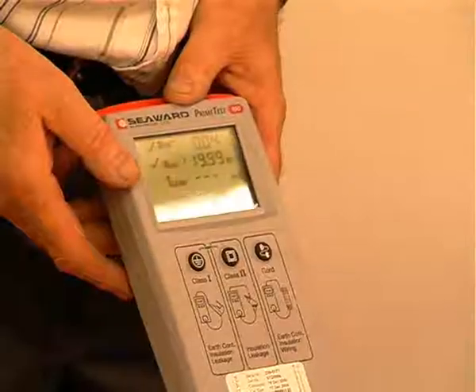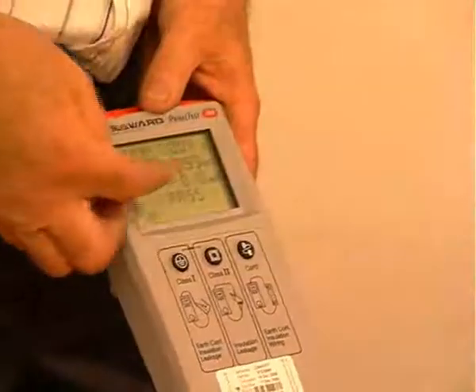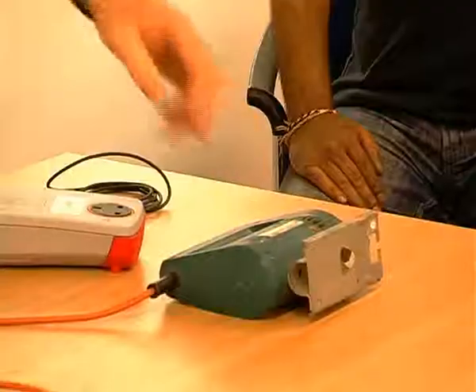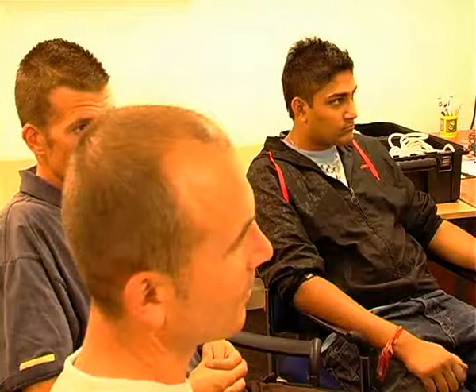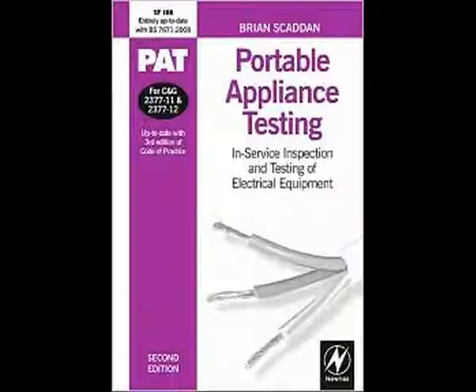Our Portable Appliance Testing course, or PAT testing course, outlines the code of practice for inspection and testing of electrical equipment. The course content will cover legislation, equipment classification, practical inspection and testing, frequency of testing, and recording and interpreting results.